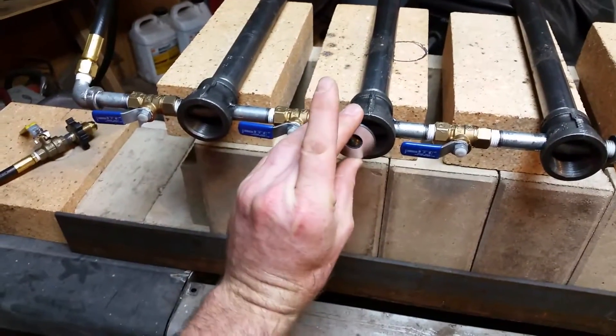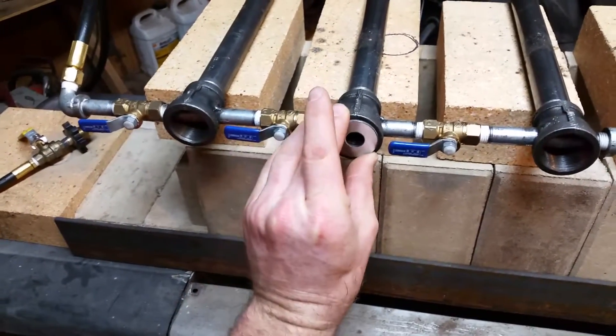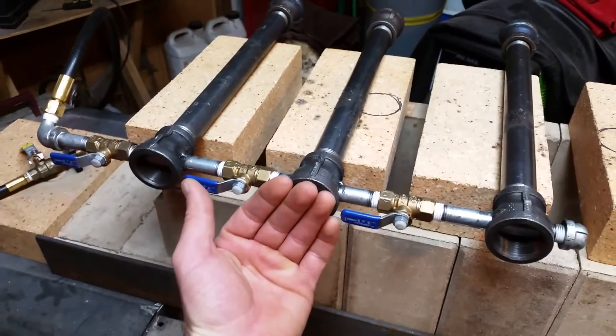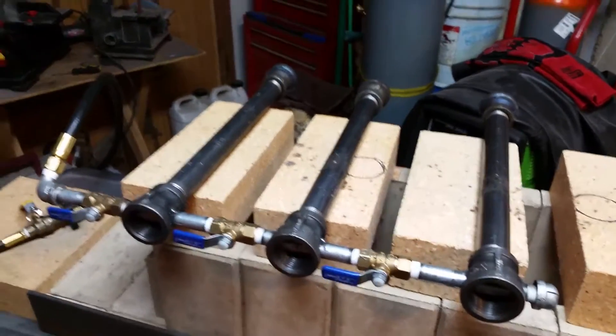It would be something like this without the hole in it — that way I can regulate the air intake. When I was having that issue, I used my hand and just slightly covered it to take away some of the air intake, and immediately the flame was better and it didn't have any problem going out.